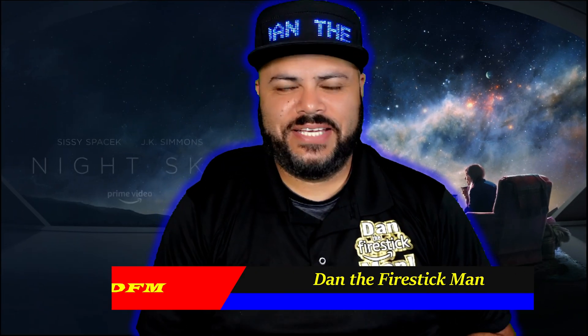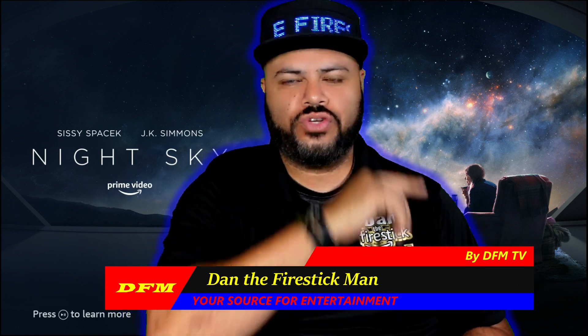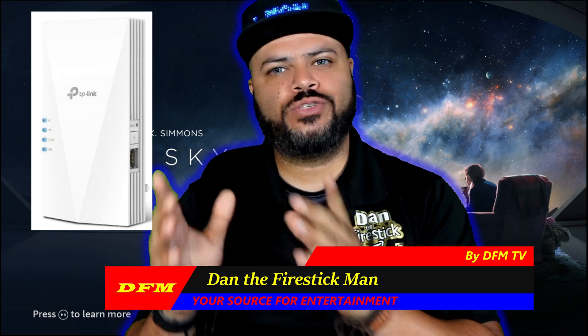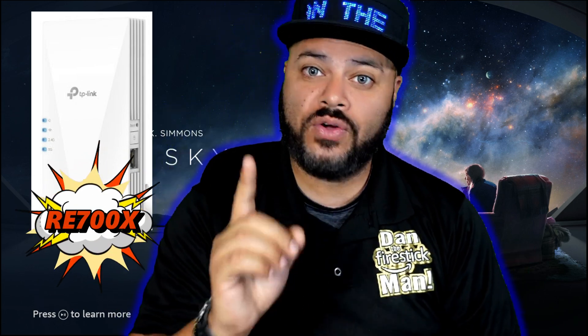Hello everyone and welcome back to DFM TV. I am Dan the Fire Stick Man, your source for entertainment. I want to talk to you real quick about TP-Link's Wi-Fi 6 range extender, model number RE700X.